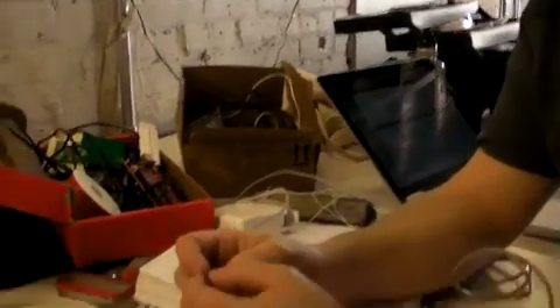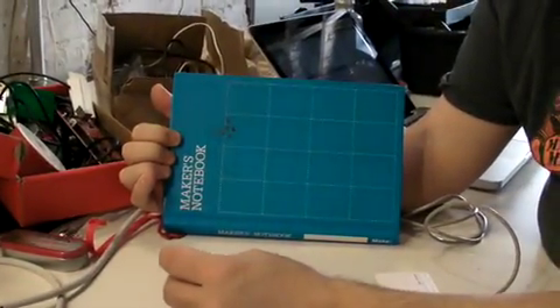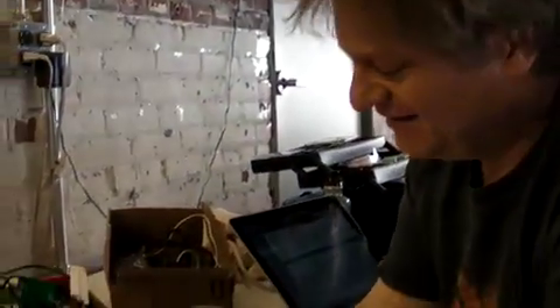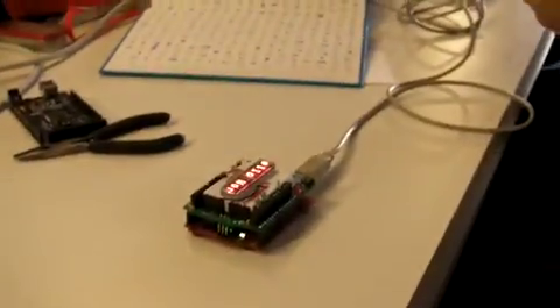Thank you for showing us all this stuff — I'm sure there's a lot more to come. Before we go, I noticed you have a Maker's Notebook. Can you show me your cover? You know you have to customize them. Mine is totally uncustomized — I've never been a sticker guy. We're going to have to get Tom some stickers. I do love the notebooks — I've got two running right now and probably a third coming soon.